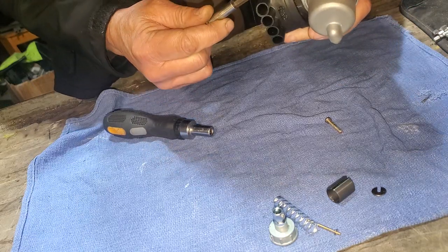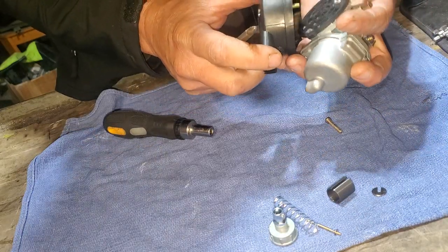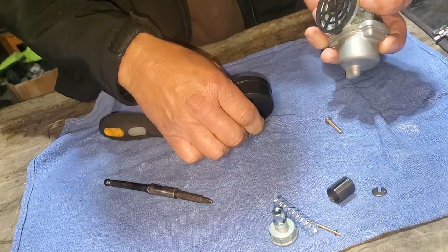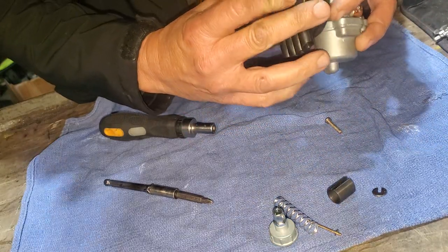Like I said, this thing doesn't have to be this difficult. But the plastic kind of came off there, so you've got to line up the plastic with the actual body of the carburetor back there, and then try it again.